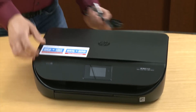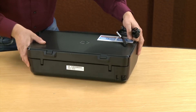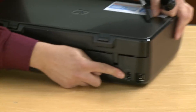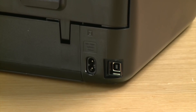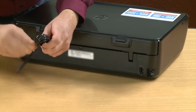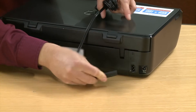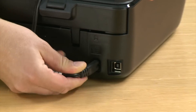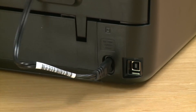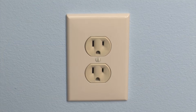Now let's connect the power cord. Go to the back of the printer and connect the cord to the port. Remove the twist tie from the power cord and plug it into the rear of the printer. Make sure it's firmly in place. Now plug the other end of the cord into a wall outlet. HP recommends using a wall outlet for best performance.